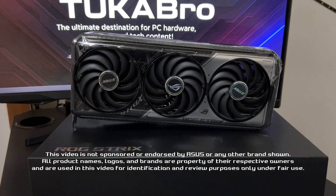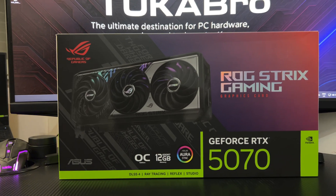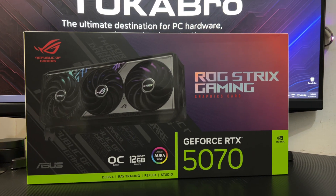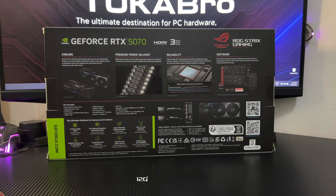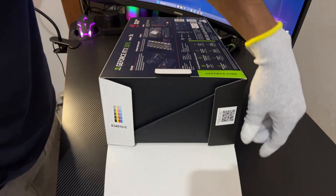Welcome to Tukabro, where power meets performance. Today, the beast has arrived: the ROG Strix RTX 5070 OC Edition with 12GB of blazing fast GDDR7. Let's unbox it and break it down.